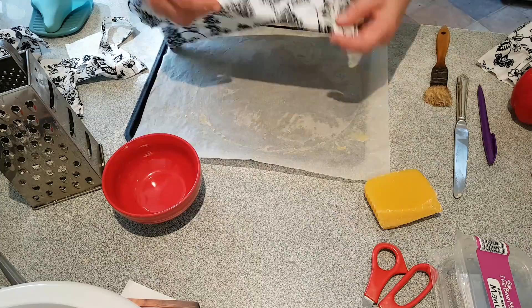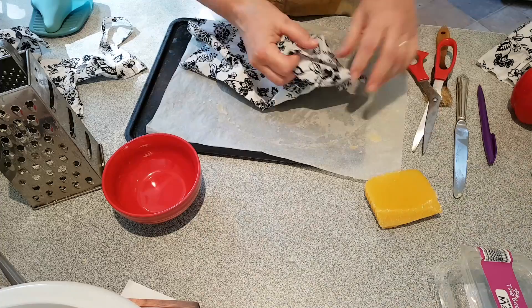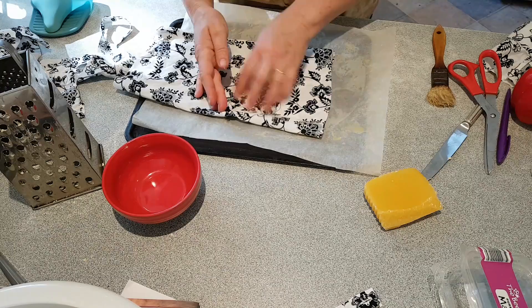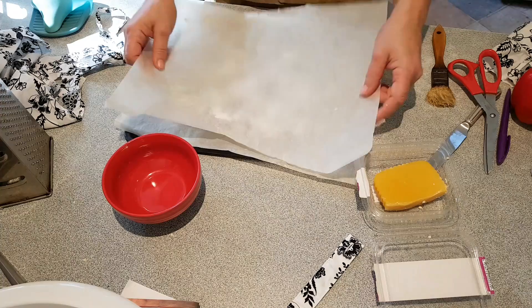This is one of those blouses that has a button and a tie with it, so I'm going to take this off — just snip it off, and snip this bit off. Now I'm going to lay it flat and pile on a whole heap of wax, then fold it over and cover it in some baking paper and give it a good iron.